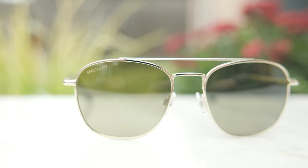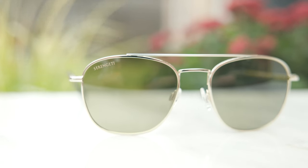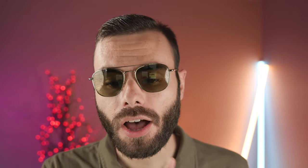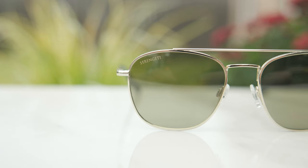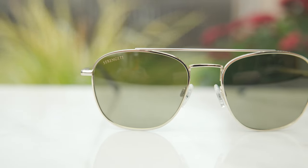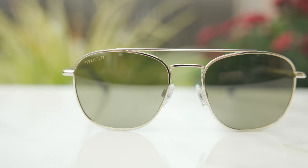These lenses also have Serengeti spectral control lenses, which are a really great and high quality lens with a really good color balance to them. They're going to darken from 57% to 92% depending on the UV situation you're in, and they're going to block 88% to 96% of harmful blue light, depending on how dark the lenses are. So a really cool and very advanced lens.